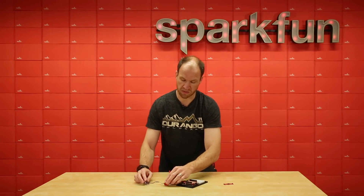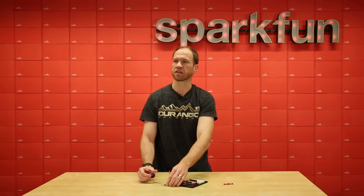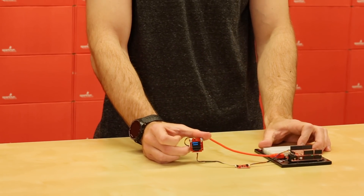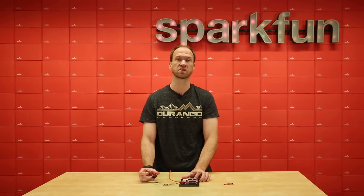So using Qwiic and some of our new boards, we can very quickly innovate and create new things just by plugging them together. If you get the chance, check out Qwiic and check out the new distance sensor and the new accelerometer from SparkFun Electronics.